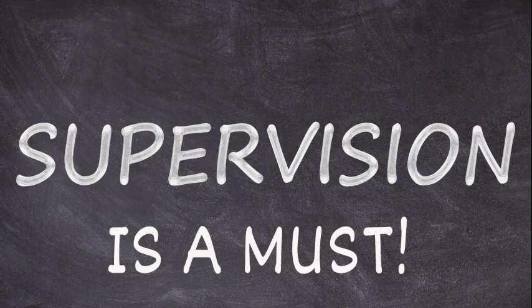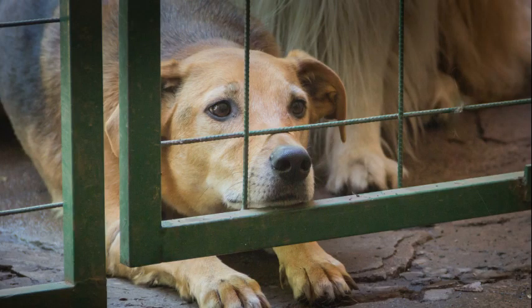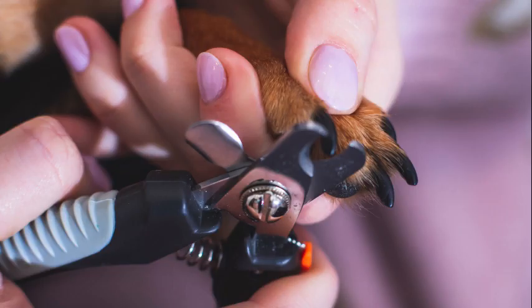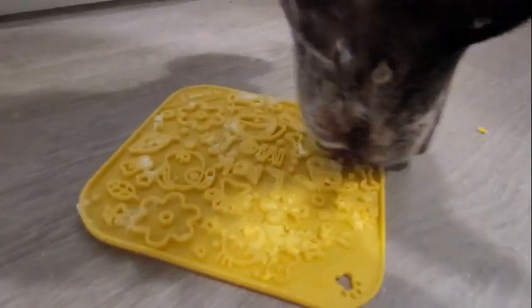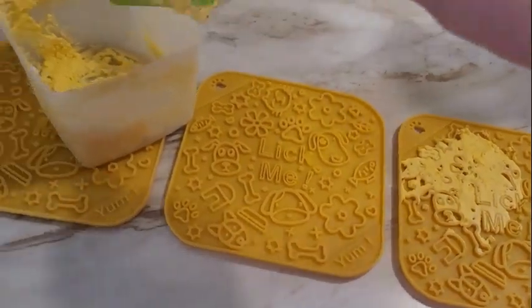Please make sure that you supervise your pet while they're using the licking mat. It is not something that you just want to give them in their crate and walk away, because you're going to come back and that whole thing is going to be gone and your pet will ingest it. We might use it if we needed to check our pet's ears, do a toenail trim, blow off some boredom. If the weather's terrible outside and you can't do your normal activity, this is a great way to burn some of that energy and keep them busy and focused while you do whatever you need to do.